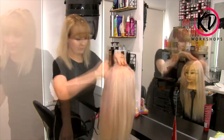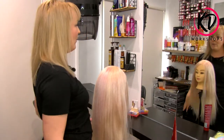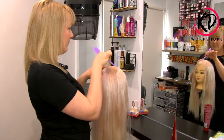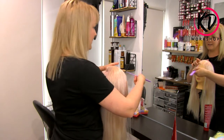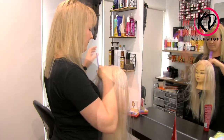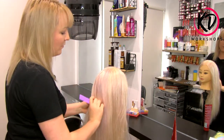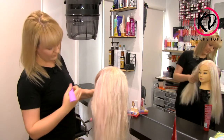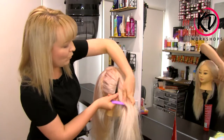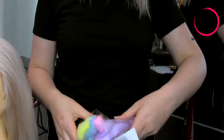Once you've done that, using your tail comb, look in the mirror and find your middle parting using your nose as the starting point — that way you'll find the exact center. Make nice clean sections all the way down to the back of the nape. Then using your section clips, clip one side out of the way and we're going to start with the other side.